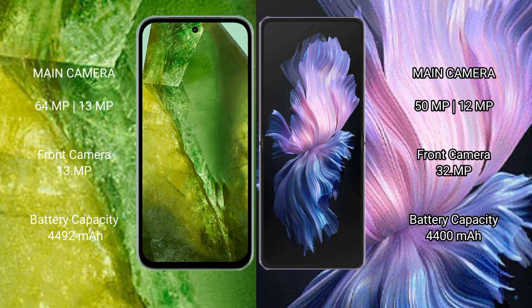Google Pixel 8a has a dual rear camera setup: 64MP plus 13MP, and a front camera of 13MP. Vivo X Flip has a dual rear camera setup: 50MP plus 12MP, and a front camera of 32MP.